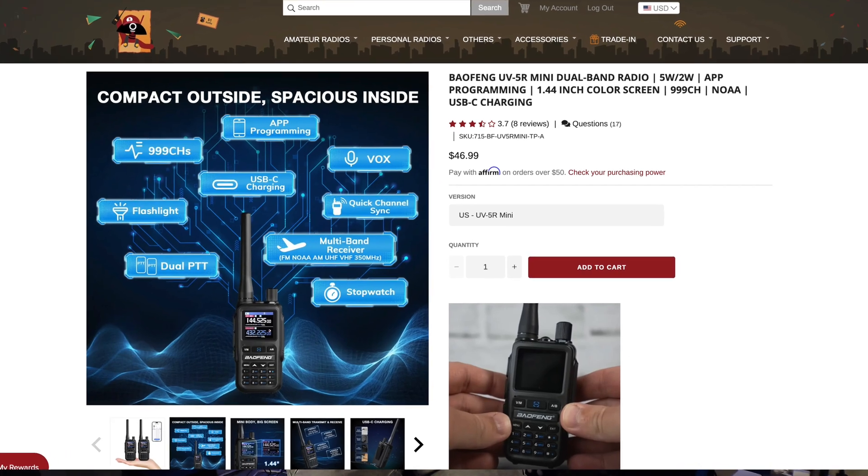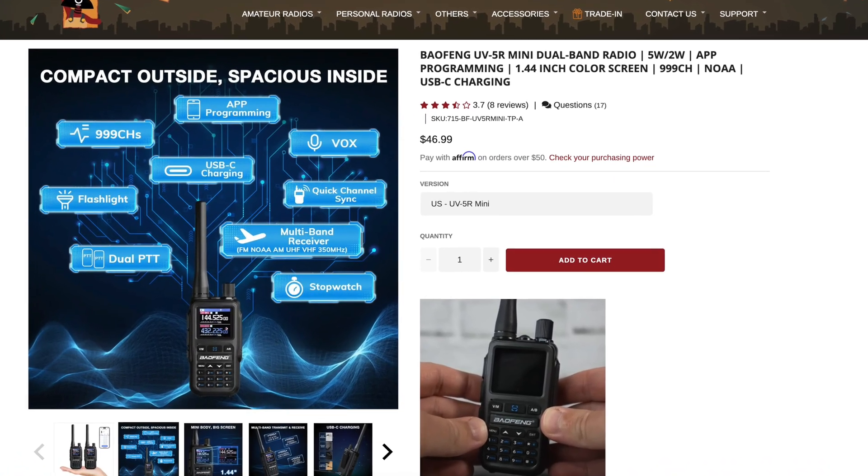Now, obviously this isn't some super-heterodyne HT, but you're not paying those prices here. In fact, since they come in a pair, the cost works out to less than $25 a unit, which really isn't bad. At this point in ham radio development and innovation, I can't see a reason to recommend the original UV-5R anymore — not when this exists.